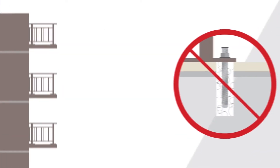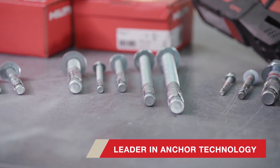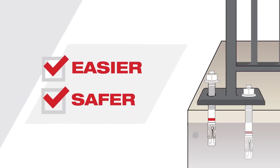These minimal edge distances can require an epoxy anchor, which can be complicated to install at high-rise elevations. Hilti, the leader in anchoring technology, understands the need for a high-performing mechanical anchor and setting system that makes anchoring balcony base plates easier and safer to install.